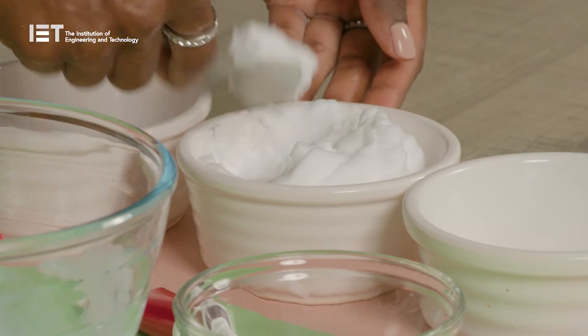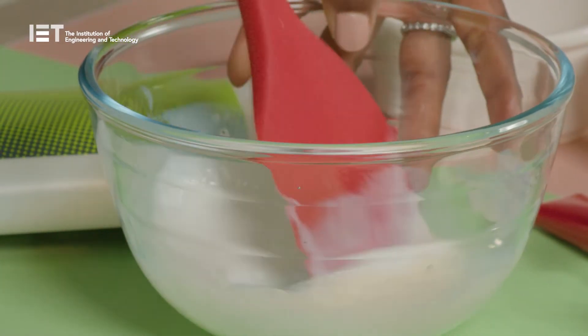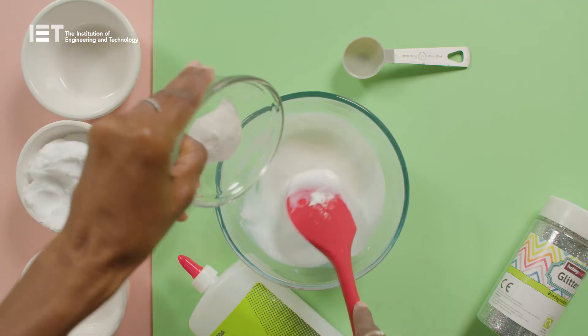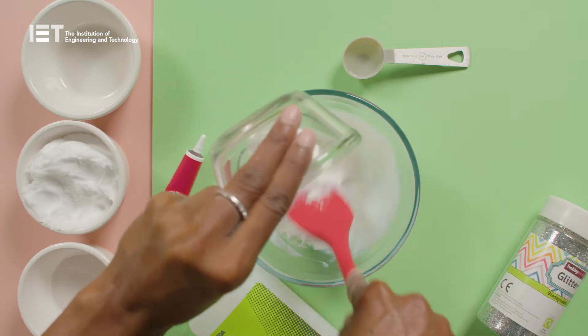Then add the shaving cream — make sure it's cream and not the gel kind. You'll need about half a cup. Measure out and add half a teaspoon of bicarbonate of soda, and it's time for another really good stir.